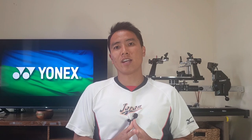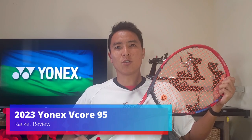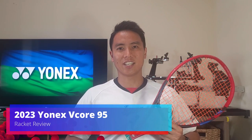How's it everyone? Welcome to another racket review right here on Open Court. Today I'm finally getting to try a racket I've been looking to try for a very long time. It's very popular, and I finally got my hands on it. Today we get to check out the new Yonex V-Core 95. Let's check it out.